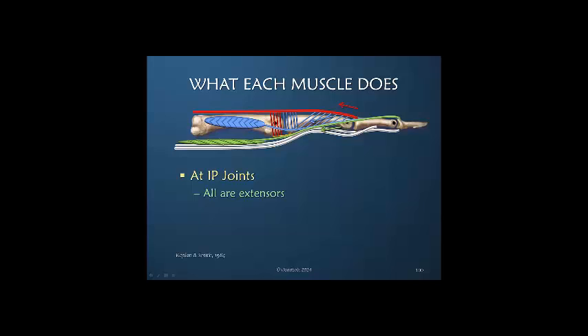At the interphalangeal joint, both the extrinsic and intrinsic muscles are all extending these joints. Think how extraordinary this is. In these two joints, the extrinsic and intrinsic muscles are all producing the same effect, but just one joint proximal and adjacent, these same muscles are crossing over this joint and two of them are acting in the opposite direction. It is this fact that creates great complexity, particularly as one endeavors to understand this.